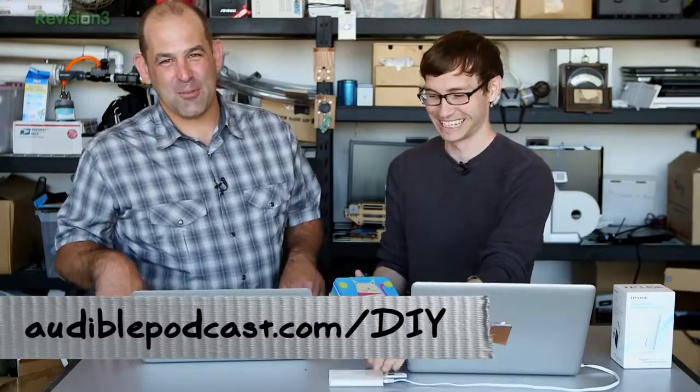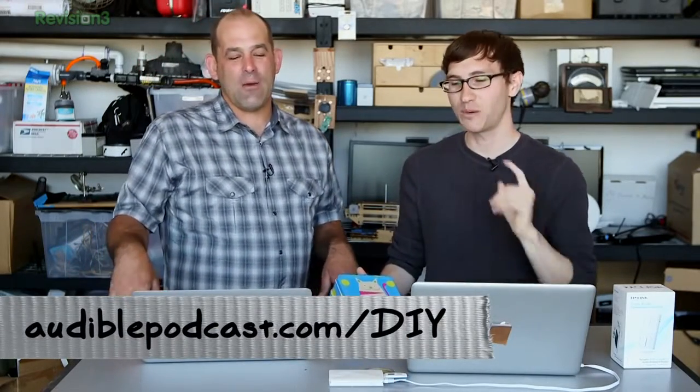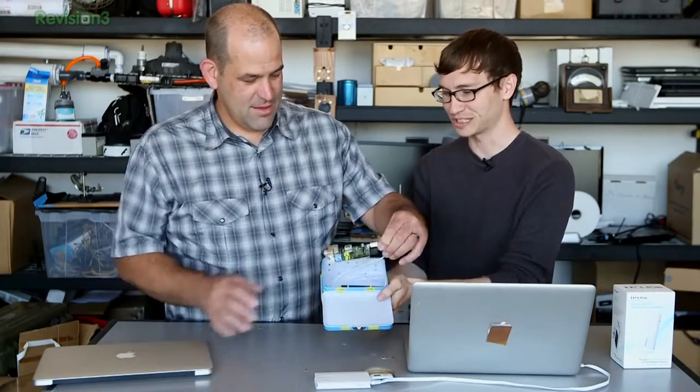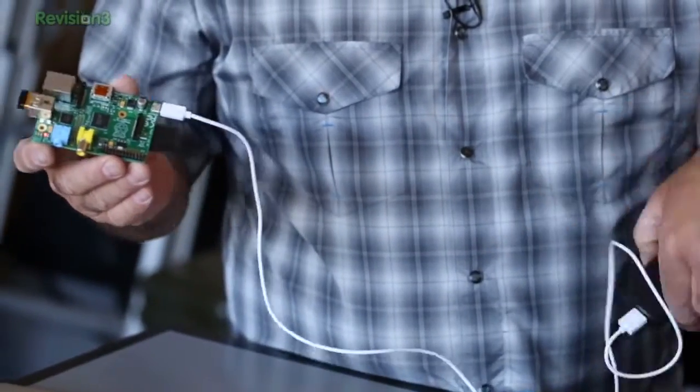Thanks to our sponsor audiblepodcast.com/DIY. Now let's show off the Raspberry Pi install — the recommended TP-Link installation is very easy and I do recommend it, but we love Raspberry Pis. The Raspberry Pi was a little bit harder to set up, but it's very much a matter of following the instructions on the website, though they leave out a few things.